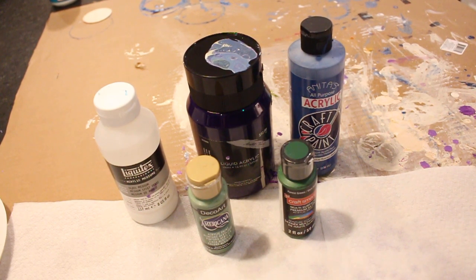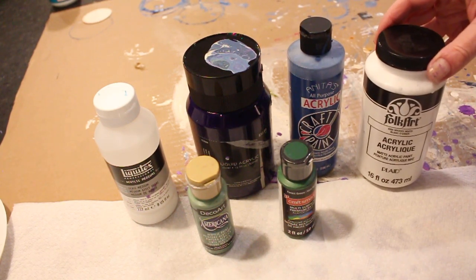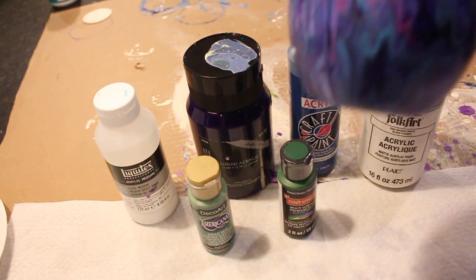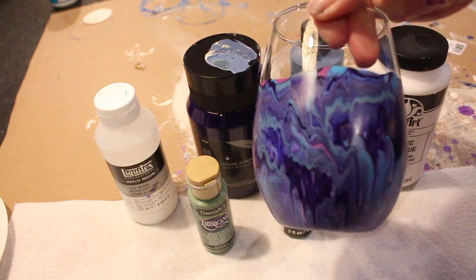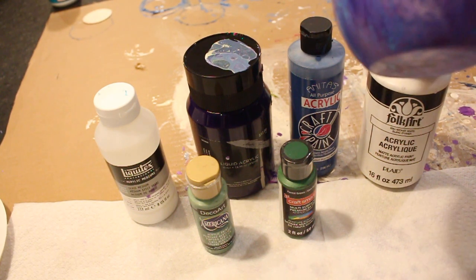Hey everybody, it's Lori, and I'm coming to you from my kitchen, which is also known as my craft station. This is where I do my painting, my mixing, and my baking. I've had a lot of people ask me for a tutorial on how I make my glasses — glasses like this, and also glasses like this with full paint.